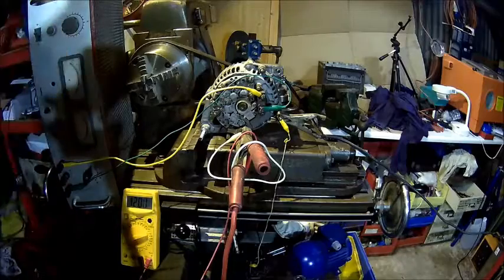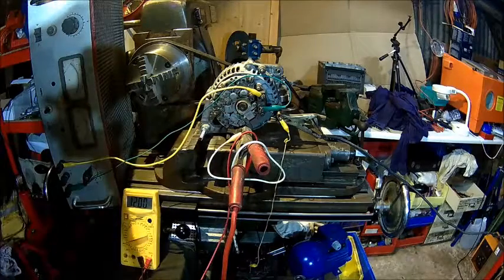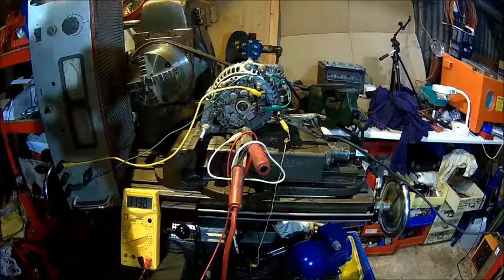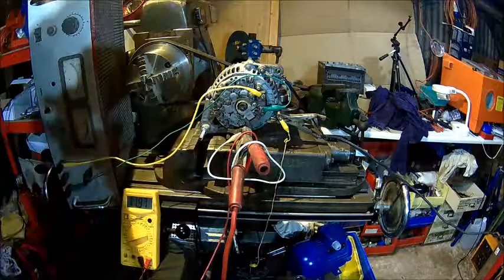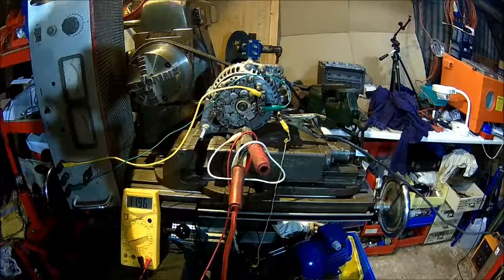I'll leave it running for another 10-15 minutes just to make sure the brushes are bedding in, then I'll look at the wear pattern with a magnifying glass. If that looks okay, we put the cover back on and then put it into the car - because my old alternator has worn brushes and the same issue where the front brush is worn down quite a bit. That's it from the alternator - any questions, put them down in the comments and I'll try to answer them as best I can.